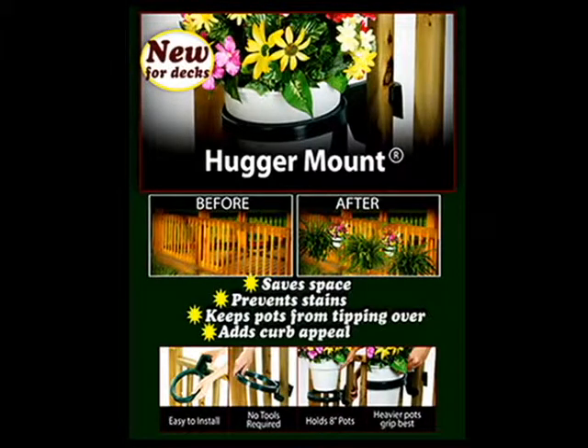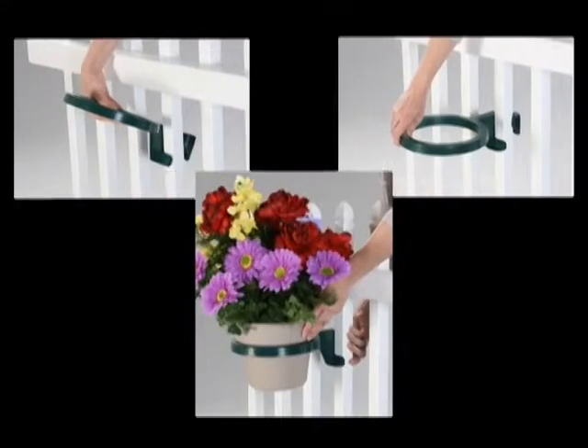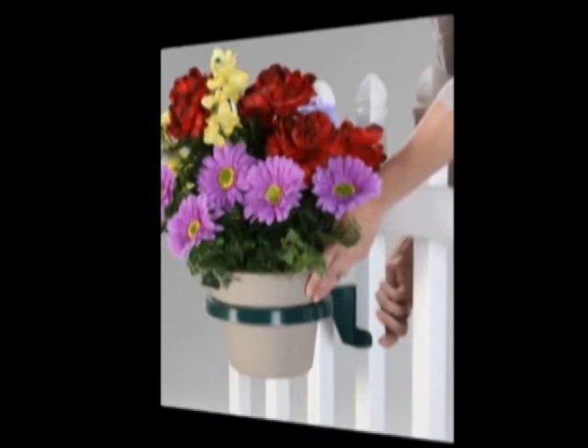The Hugger Mount Deck Plant Holder is easy to install and can change the look of your deck forever. It's as easy as 1, 2, 3 to install. No screws, bolts, or tools are necessary.